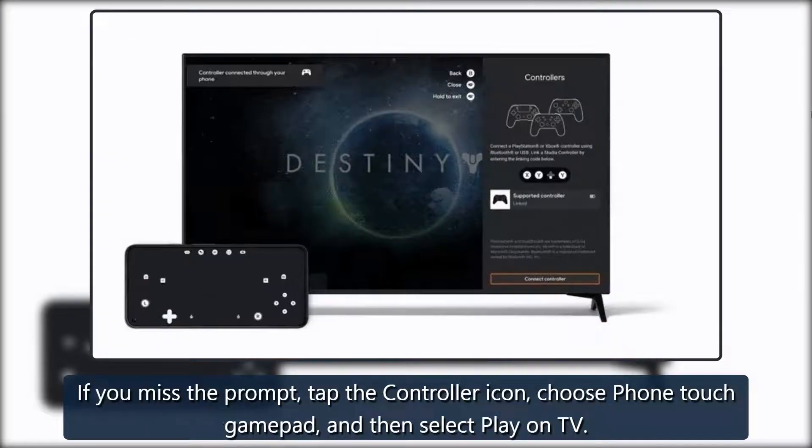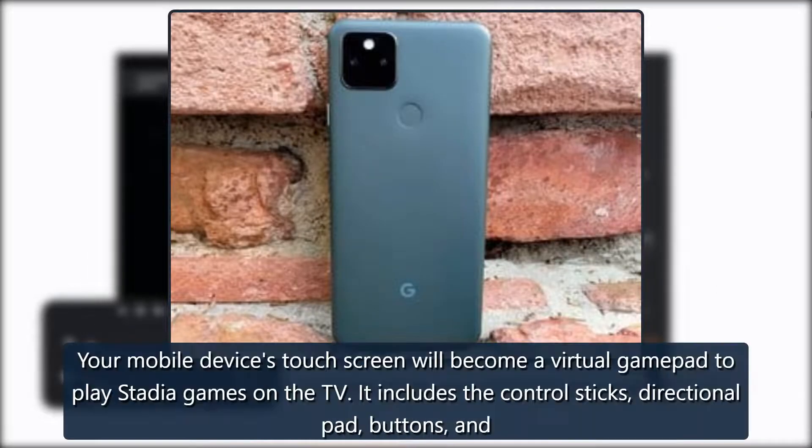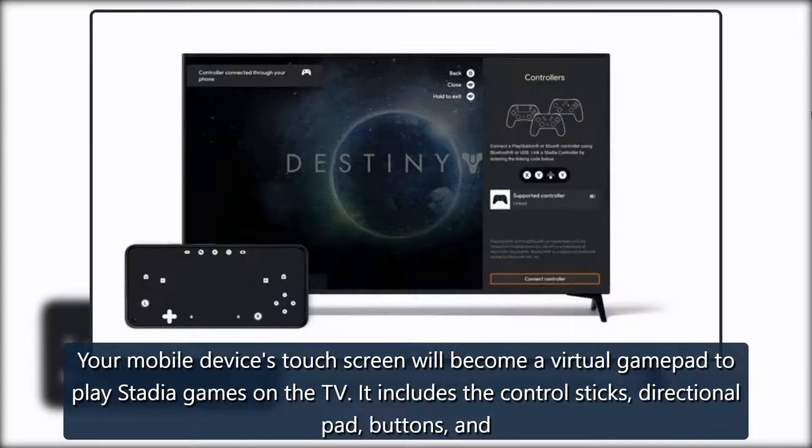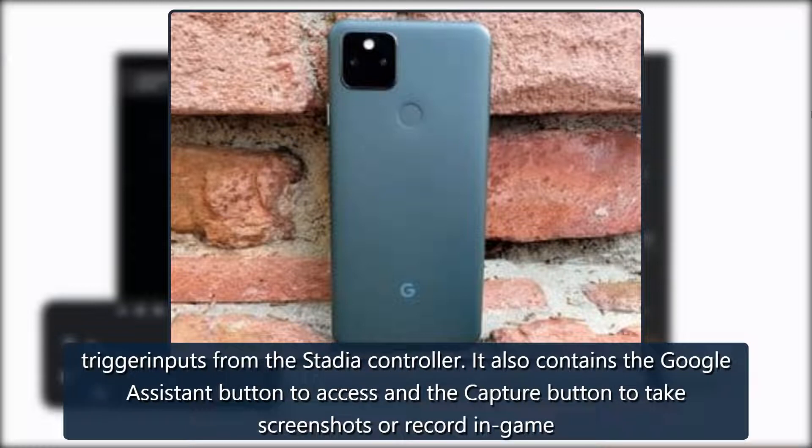If you miss the prompt, tap the controller icon, choose Phone Touch Gamepad and then select Play on TV. Your mobile device's touchscreen will become a virtual gamepad to play Stadia games on the TV. It includes the control sticks, directional pad buttons, and trigger inputs from the Stadia controller.